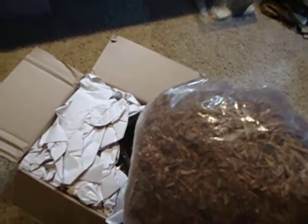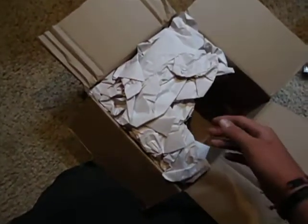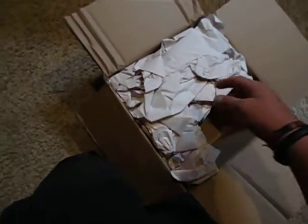This is going to be great for my little Nepenthes plant — not going to spoil anything about it. You're going to have to watch the plant unboxing video.